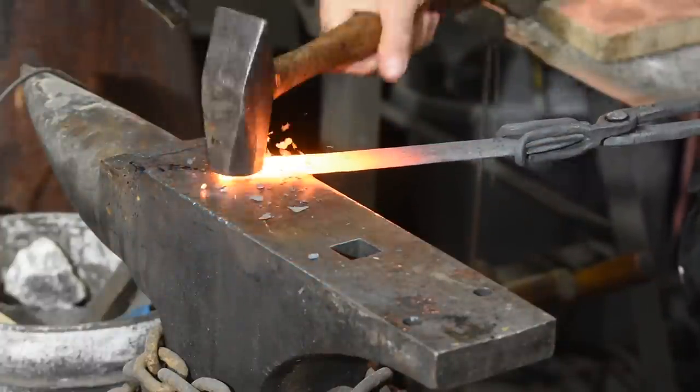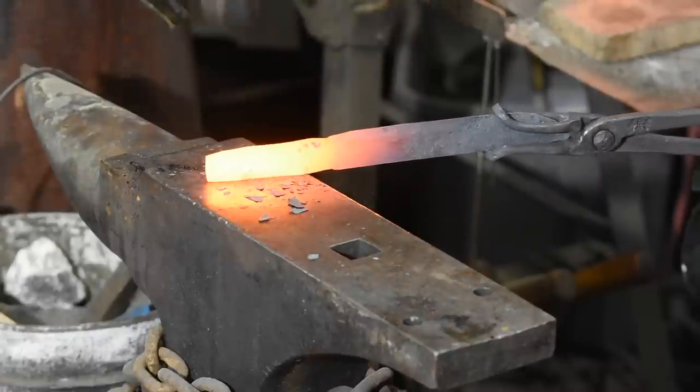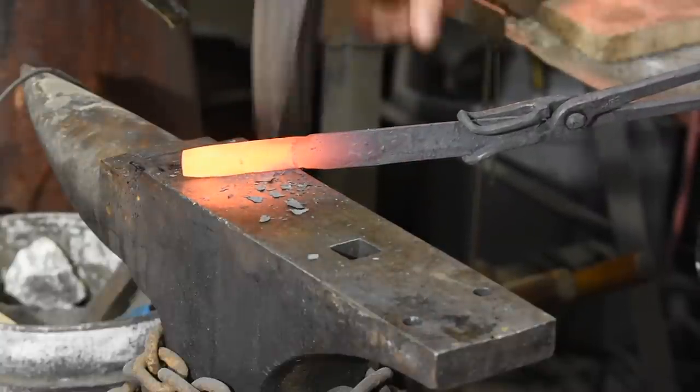Hammering steel is like punching a pillow — when you bash it in one direction, it just expands in another. So you'll need to work both the flats and the edges to keep the tang from getting unnecessarily thick.